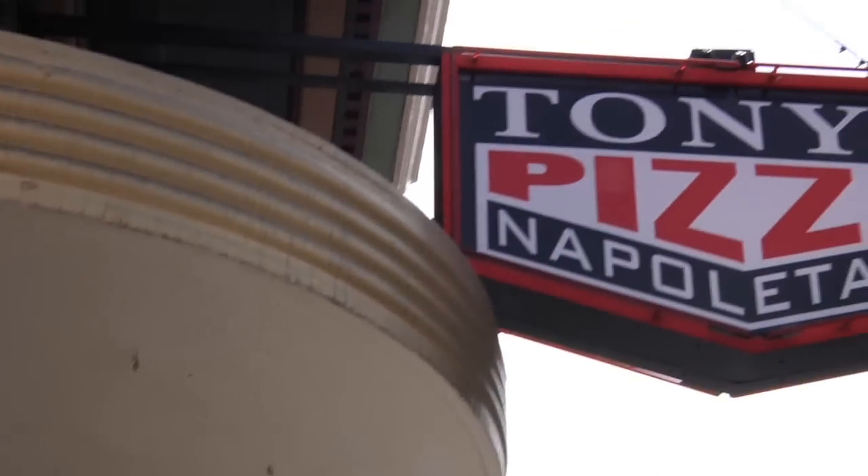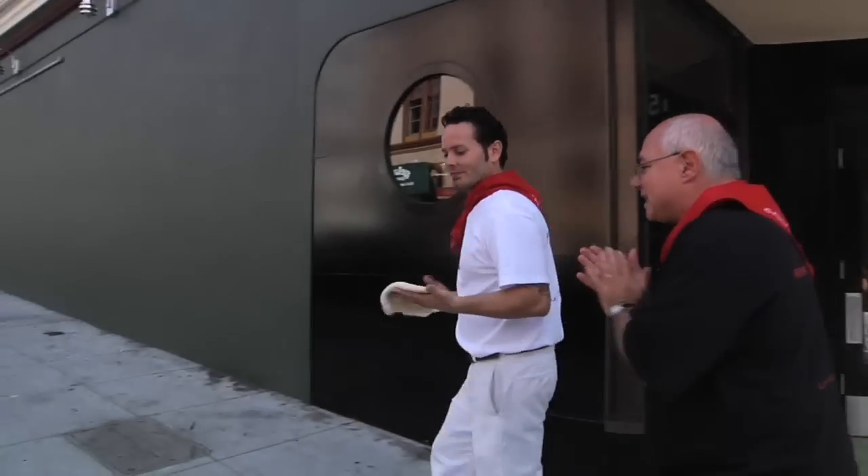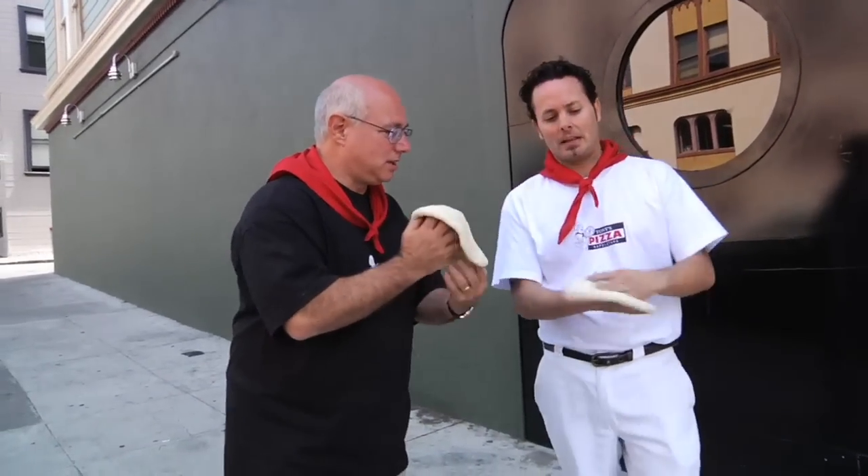We're right outside of Tony's Pizza Napoletana, and I'm going to get a master lesson in acrobatic dough tossing.